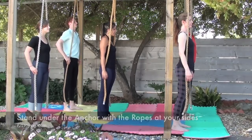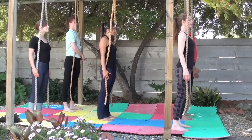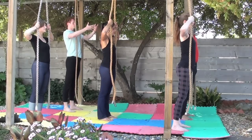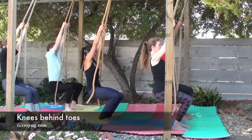Standing tall under the anchor, feet about shoulder width apart. Draw the shoulders back and down, stand tall, then reach the arms forward and take hold of the ropes around your eye level or forehead level. Now sit back like you're sitting in a swing, knees behind the toes.